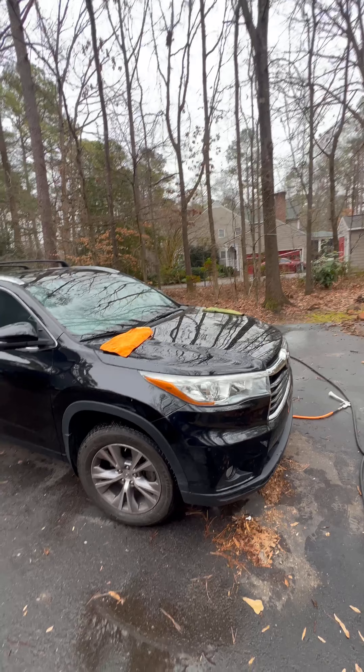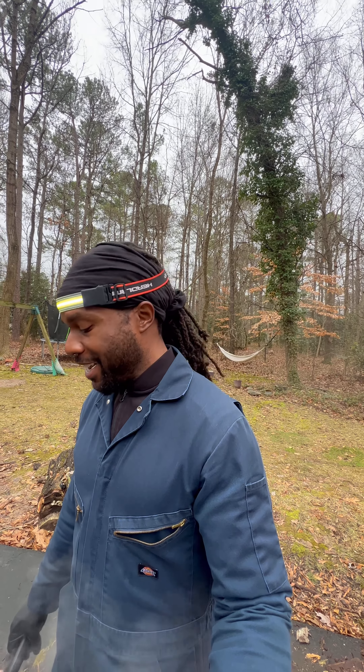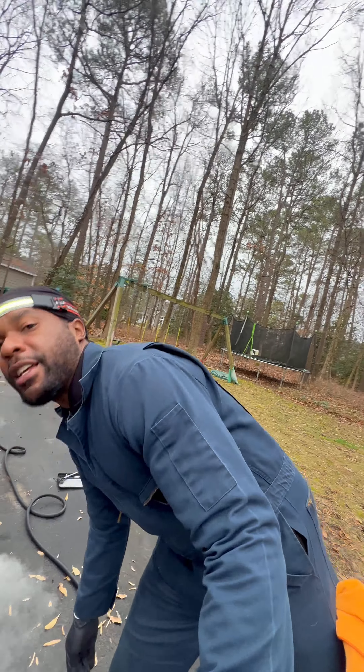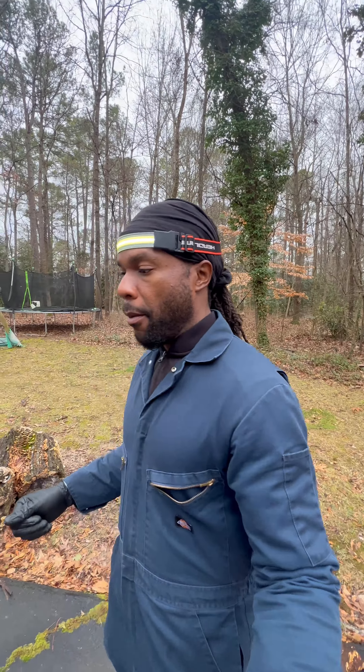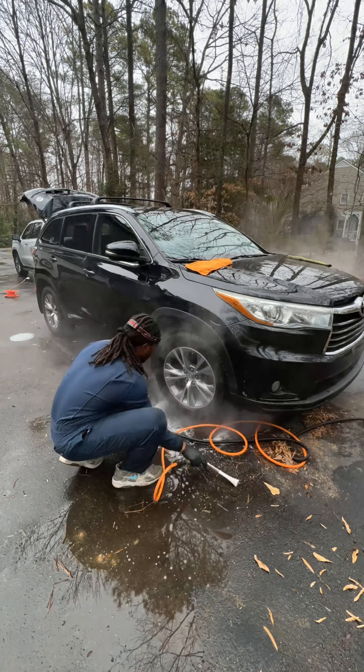Now we're going to go ahead and get these wheels done and the rest of the outside. I've got to put some more water in the steamer before wrapping this thing up.